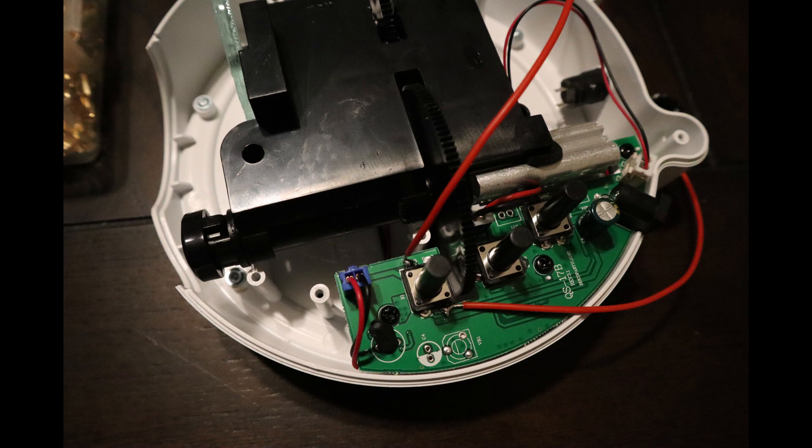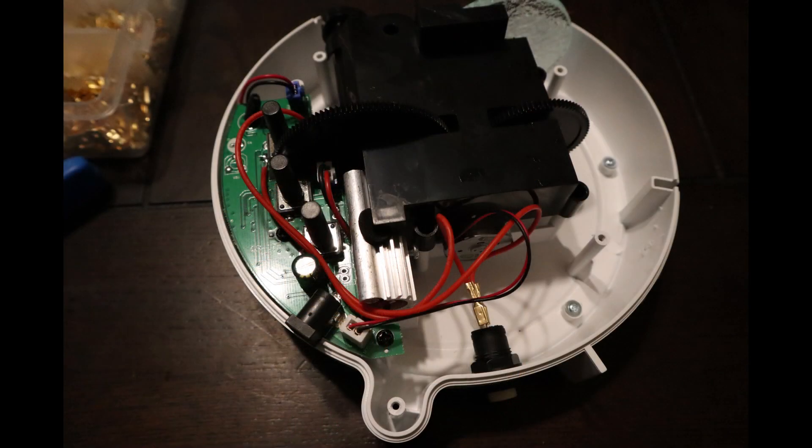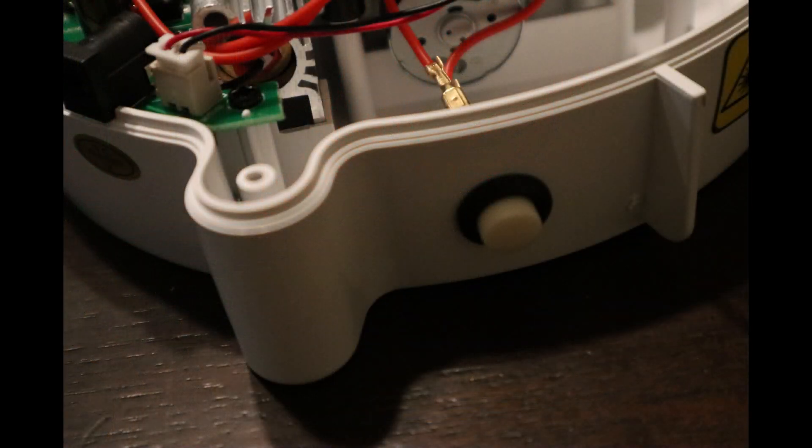That's really it, and as you can see that was easy enough to install. I went the extra mile and actually crimped connectors onto this so I can connect and disconnect the button, but it's up to you if you want to go that far — you can solder it or find some other way to make a connection. With everything in place, just press the button into the on position, put everything together, and it's ready to automate.